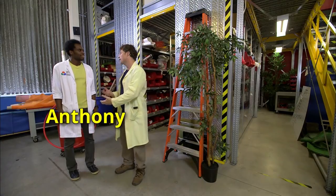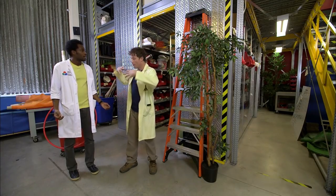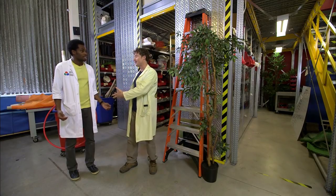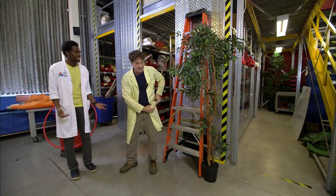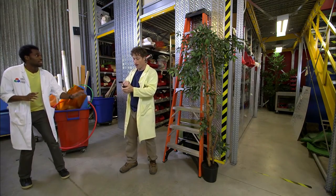Anthony meets Phil, who asks for help with an experiment: generating as much electricity as possible with human power. Phil thinks it sounds awesome, so they head back to Science Max headquarters through a portal. Don't worry — all the kinks are worked out.